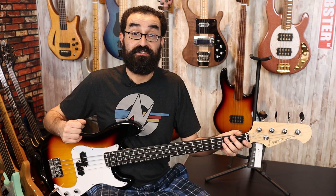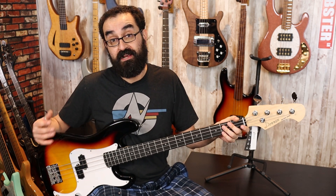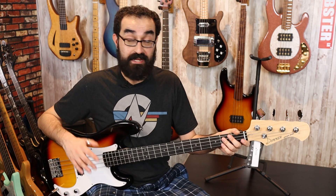One other thing I have to note is the setup out of the box is actually really nice as well. I didn't have to do any adjustments on the neck or the bridge — I just tuned it up and it plays great. So that is very much appreciated. Good job, Donner.